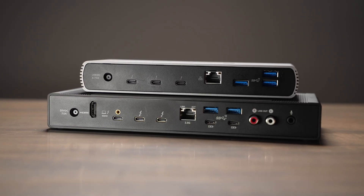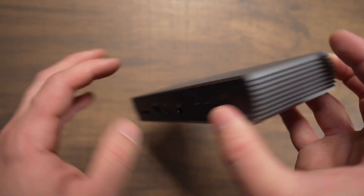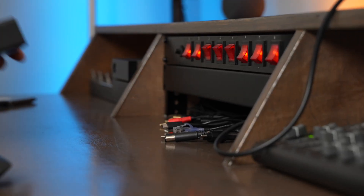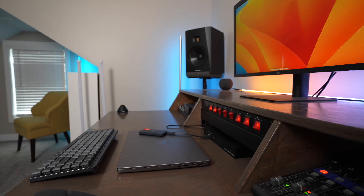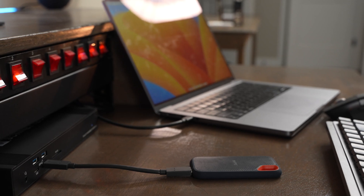Sonnet's Echo 11 and Echo 20 are two of the best Thunderbolt 4 docks on the market today. They're both priced very fairly and give you a ton of features that allow you to connect one cable to your computer and expand it with tons of different ports including USB, Thunderbolt, display, network, audio, and more. They also both can power your computer while you're using it plugged into the dock, so you only have to use one cable to power your whole setup.